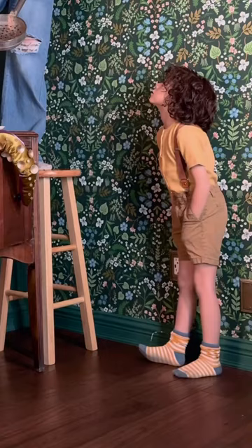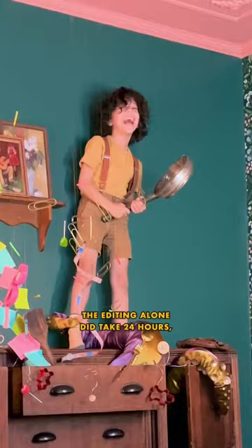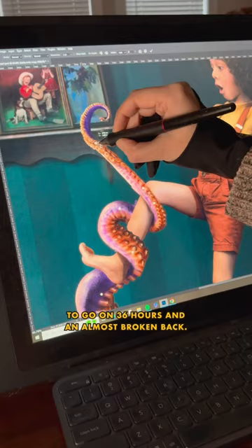Then it was photo shoot time. While he beat the crap out of that monster, I snapped a few photos of everything and brought it into Photoshop. The editing alone took 24 hours, but everything else combined took around 36 hours and an almost broken back — but here's how it turned out.